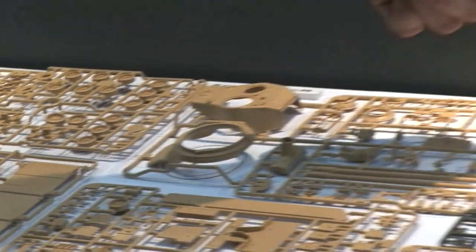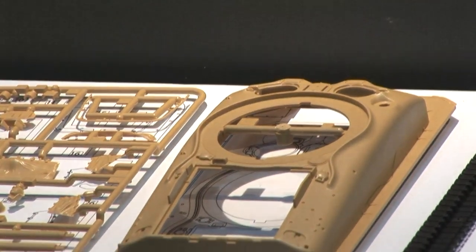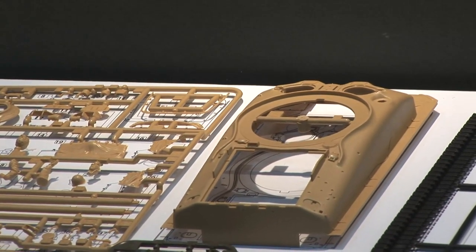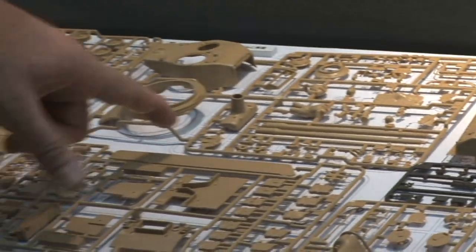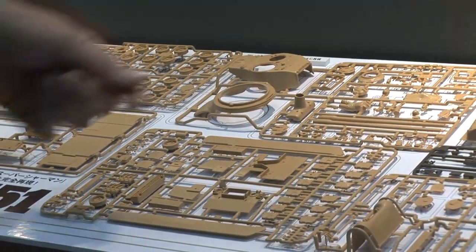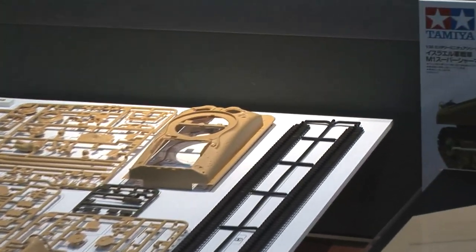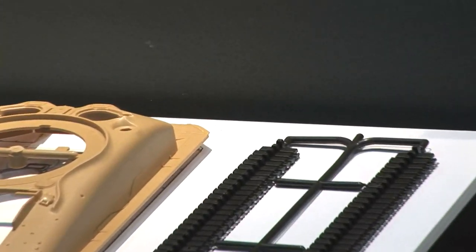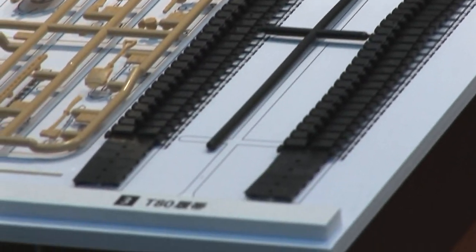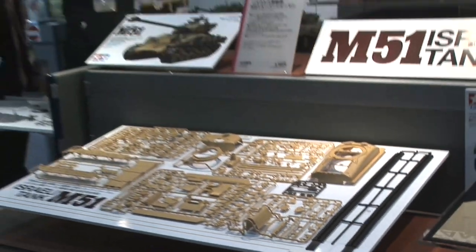The cast hull version has fenders actually molded on, and it's got the sponson floors in there as with the past release, so you don't have the see-through effect you had on some older Tamiya releases. There's a set of new T-80 flexible belt-style tracks that have great detail — like the metal chevron versions we're seeing on Israeli tanks. So this is great news for armor modelers, fans of Israeli armor, and fans of Shermans.